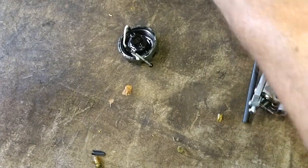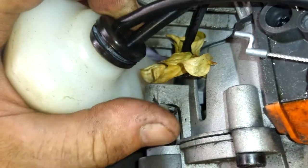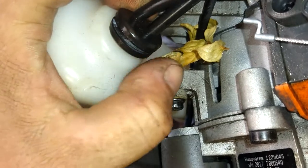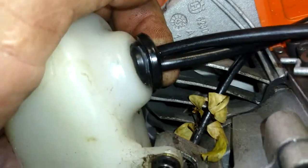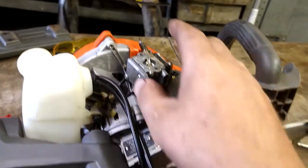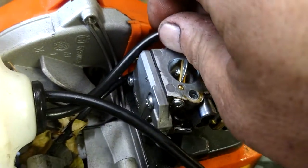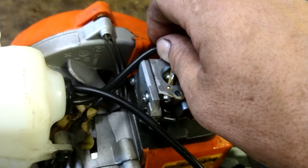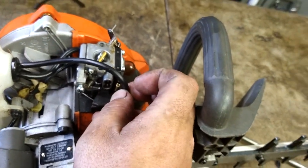Now we need to seat the grommet — push the back side in first, then use a flat screwdriver and pry it in from one side to the other, working around until it's fully seated. You'll see it starting to go through — just keep pushing until it's all the way in. Then put the choke arm cable back in the carburetor — choke arm pointed to the top. The short line is the fuel filter line; line it up and cut it to size and stab it on. The long one is the return line — cut it to size and stab it on.